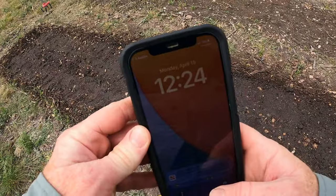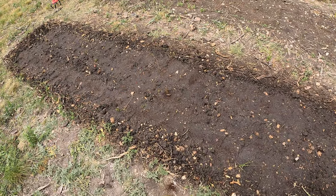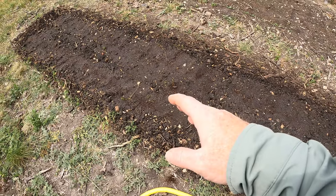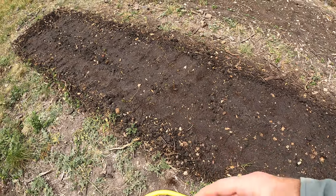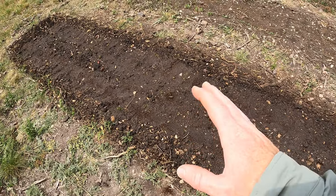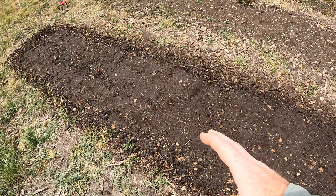We got this planted. Today is April 15th. I'll bring you guys back once these sprout so we can see how long it took, and I'll give updates over the next couple of months while they're growing, including when to harvest. These were probably some of my favorite to grow last year, so I wanted to get them in the ground again.